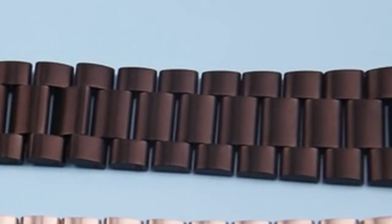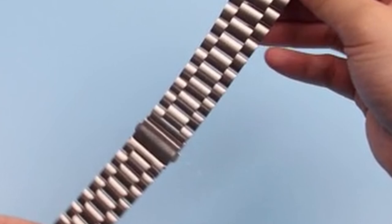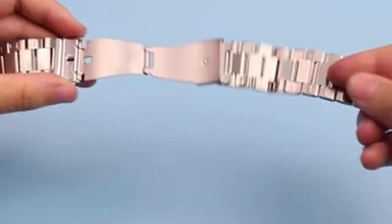Elevate your Galaxy Watch Ultra style and comfort with the perfect strap. Hi, welcome to All Cases Here. In this video we are going to talk about the best Galaxy Watch Ultra straps you can buy.